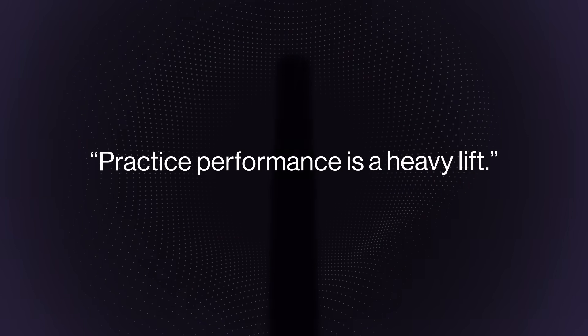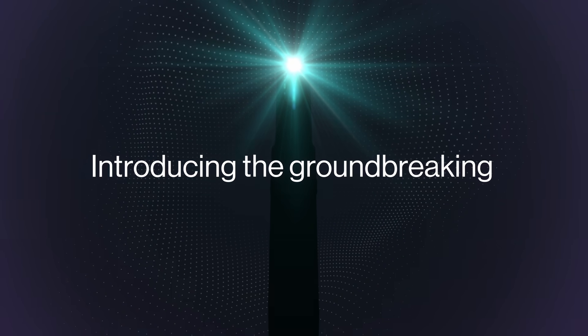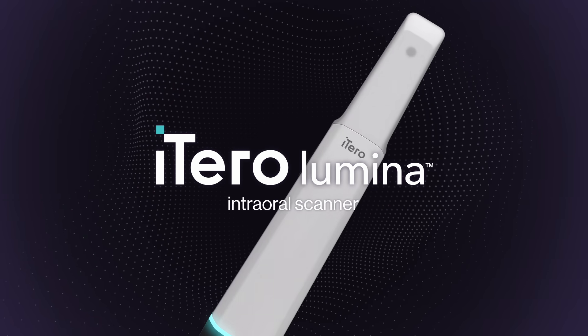Practice performance is a heavy lift. Think again. With the groundbreaking new iTero Lumina intraoral scanner, it's time to rethink what a scanner can do for your practice.